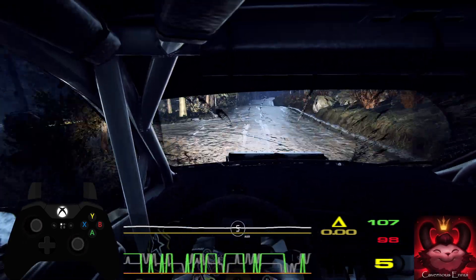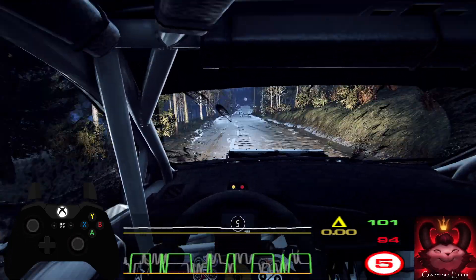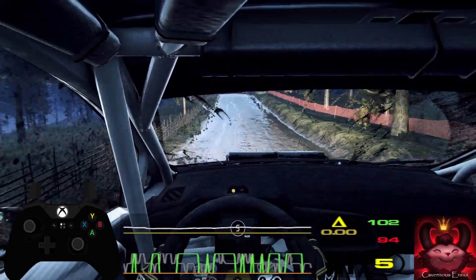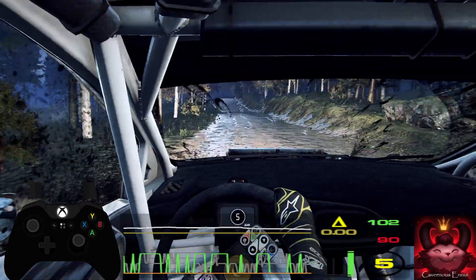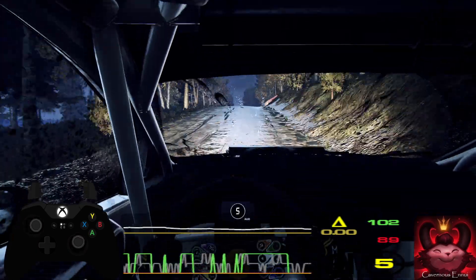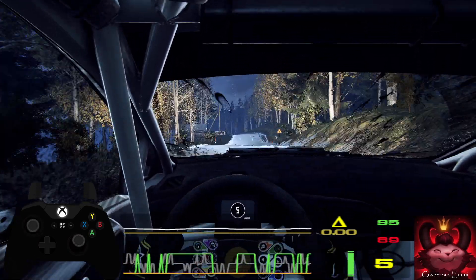Flat right. To keep middle of a jump. To keep middle of a big jump. And 6 left long, past house. 50. Keep middle of a jump. To keep middle of a big jump. 150. Care. 5 left of a crest, tightens 4 long. 50.